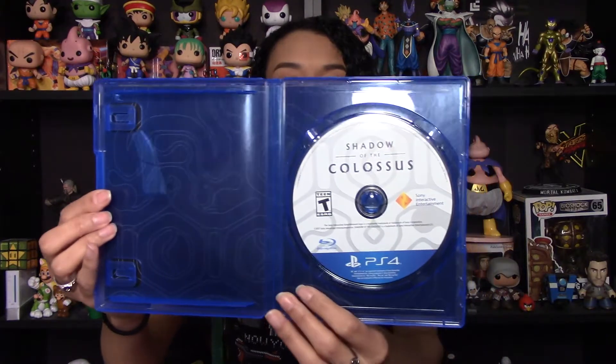There are designs on the inside case here — no warnings or anything this time around, but there is kind of a line design going on in the background there.